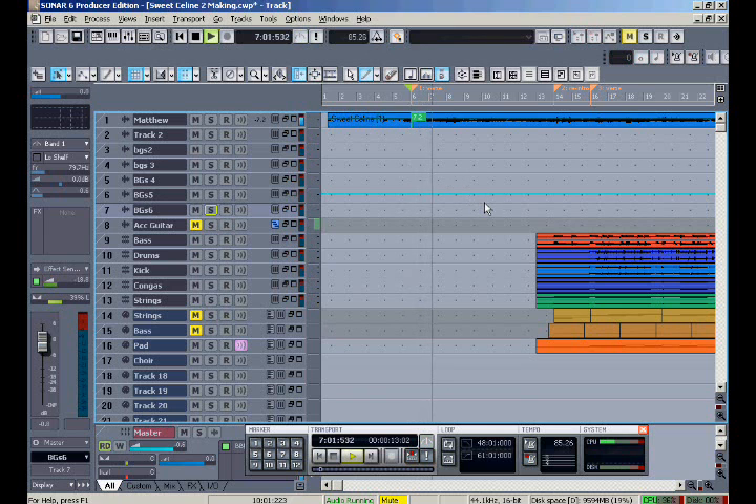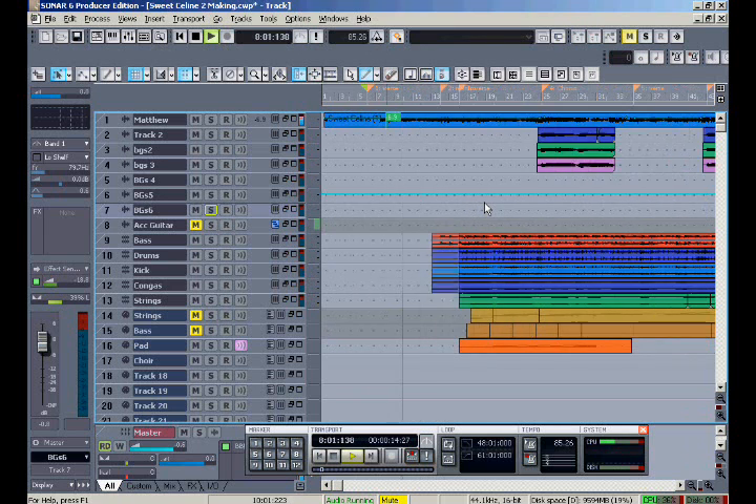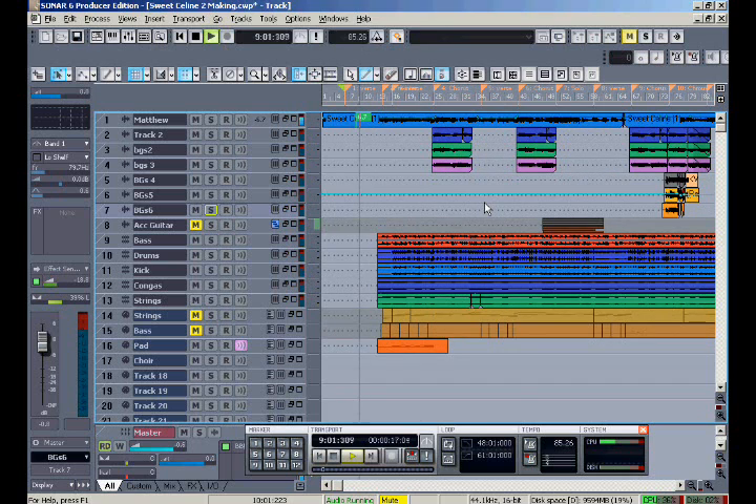When I get this completed, I have Matthew's permission to put it up on YouTube with his original video, and there you'll be able to hear the whole song. I hope this has been useful and informative. Have fun!